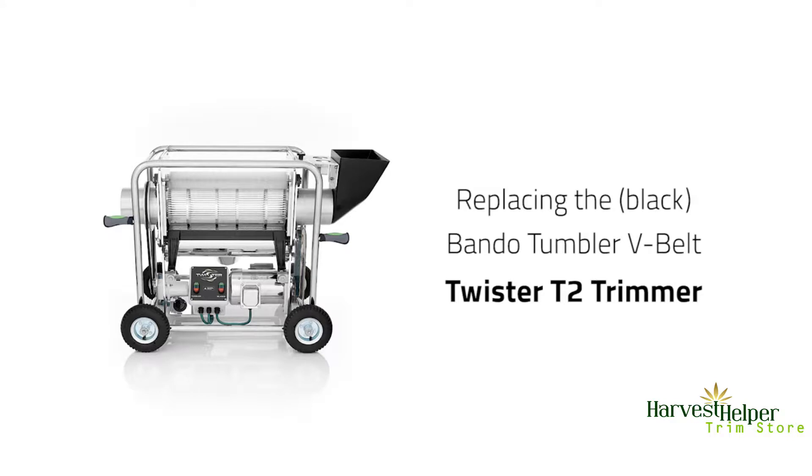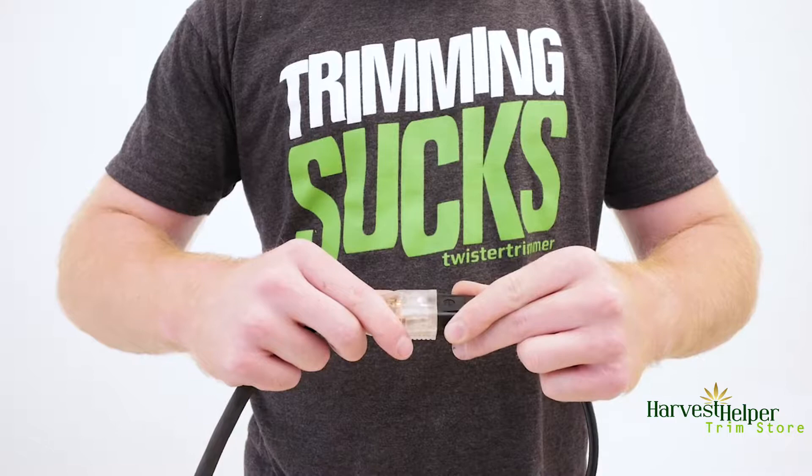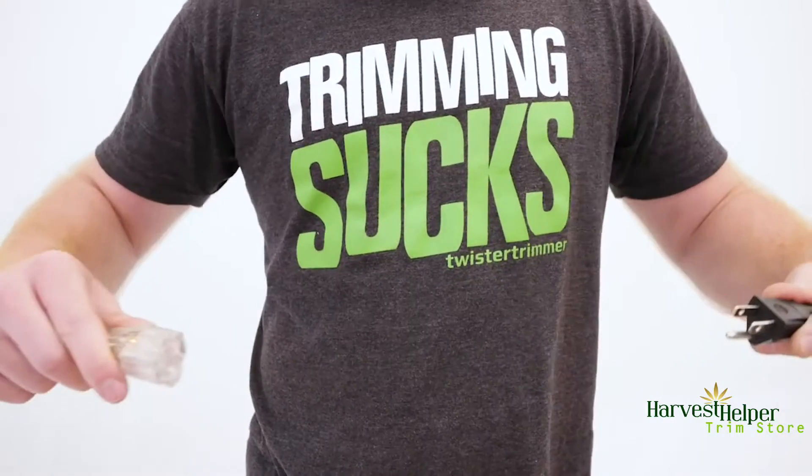In this video we'll show you how to replace the black Bando tumbler v-belt on the Twister T2 trimmer. You won't need any tools for this process. Disconnect the power before working on any Twister trimmer machine.